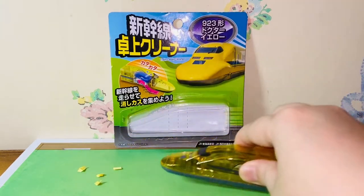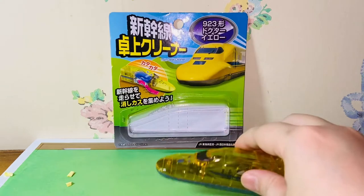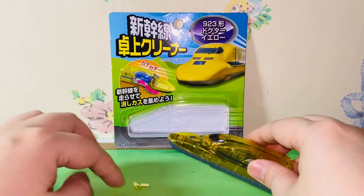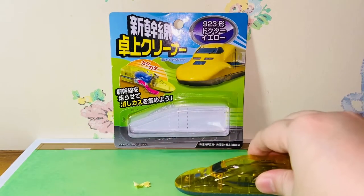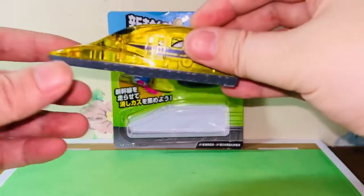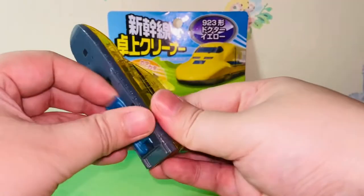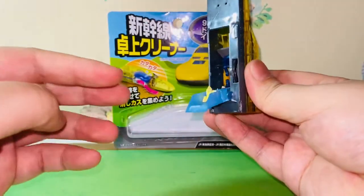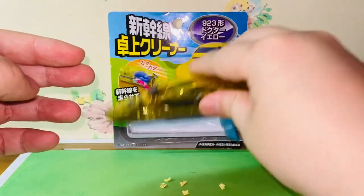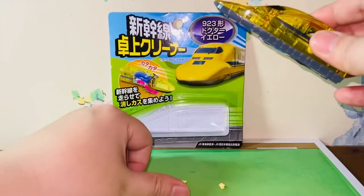Did it work? Three pieces left — it's not that smooth, but let's give it another try. All of them are in the belly now. And how you throw away the trash is you open this little pouch here, and all the trash should be in here. It's like magic, isn't it?